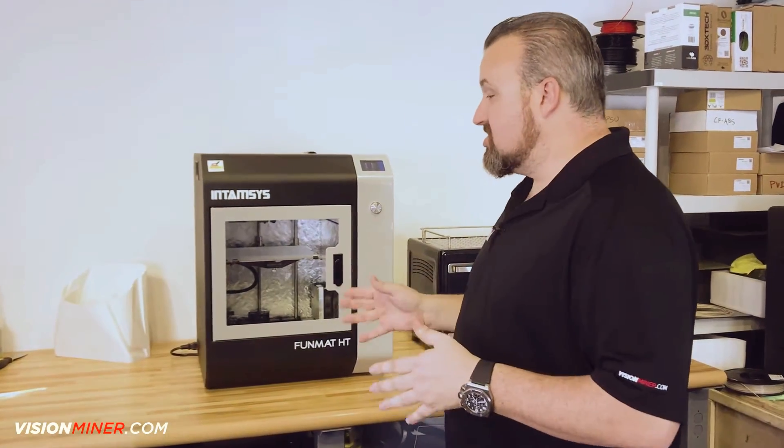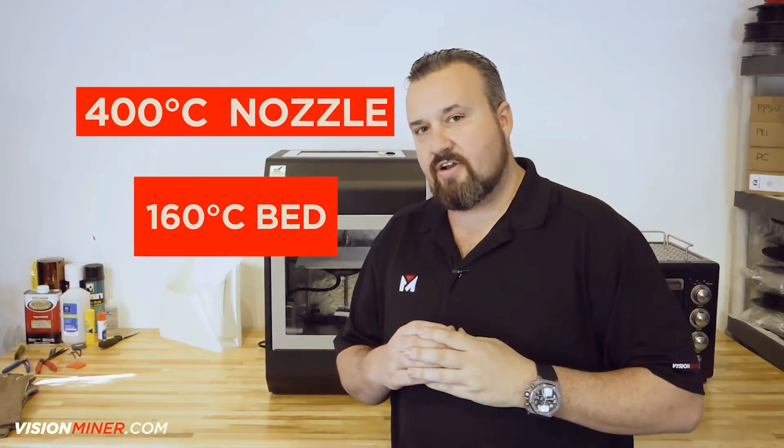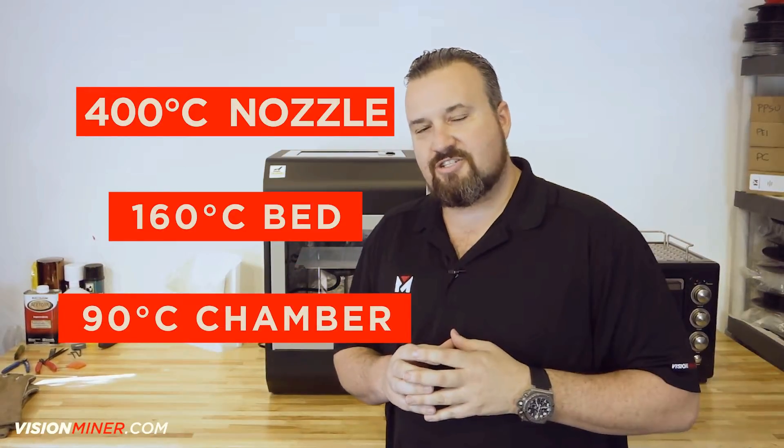One thing I want to mention is that the machine has to be at its operating temperatures before you level the bed. If you try doing it when it's cold, those parts will contract and expand enough to affect the quality of your print. So please, let's get these machine systems up to their operating temperature — the nozzle at 400 degrees, the print bed at 160 degrees, and the chamber temp at 90 degrees. We're going to go ahead and set those temperatures right now.